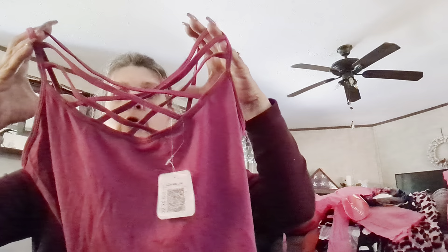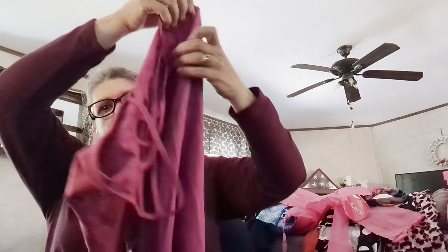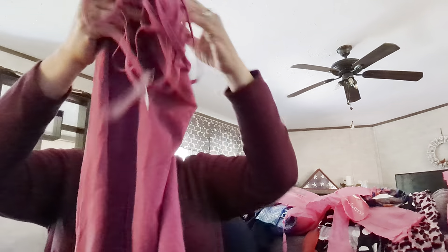So the first item we have is this tank top. I like the mauve, dusty rose color and the front crisscross pattern. The material is 92% nylon, 8% spandex, and this is an extra large. I like the color — it would be great for layering your clothing.